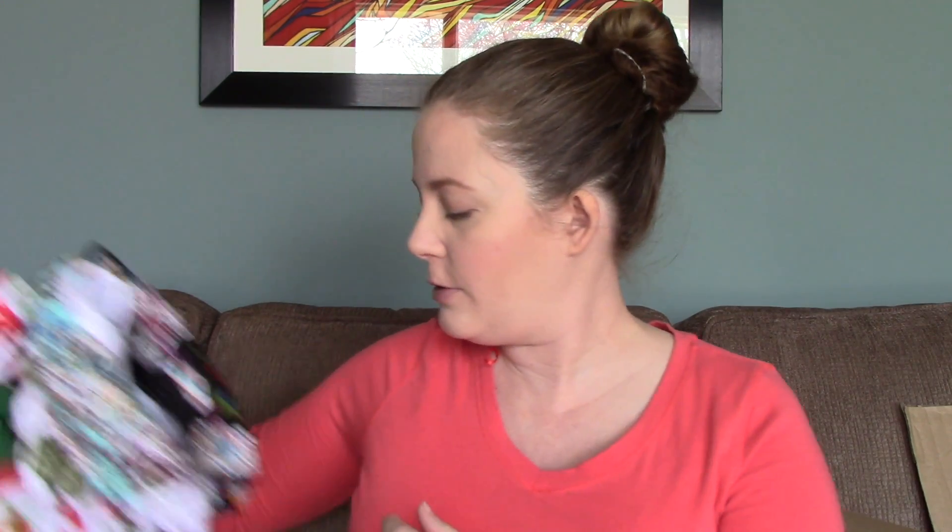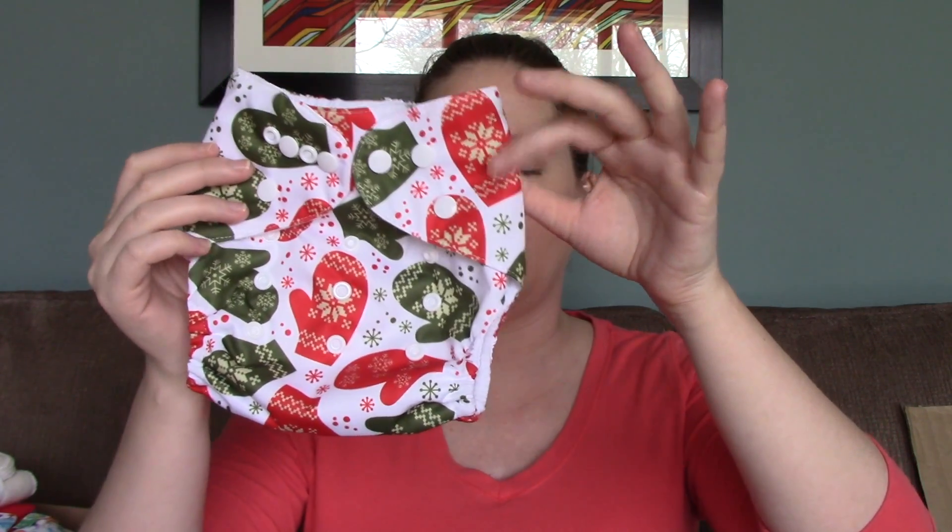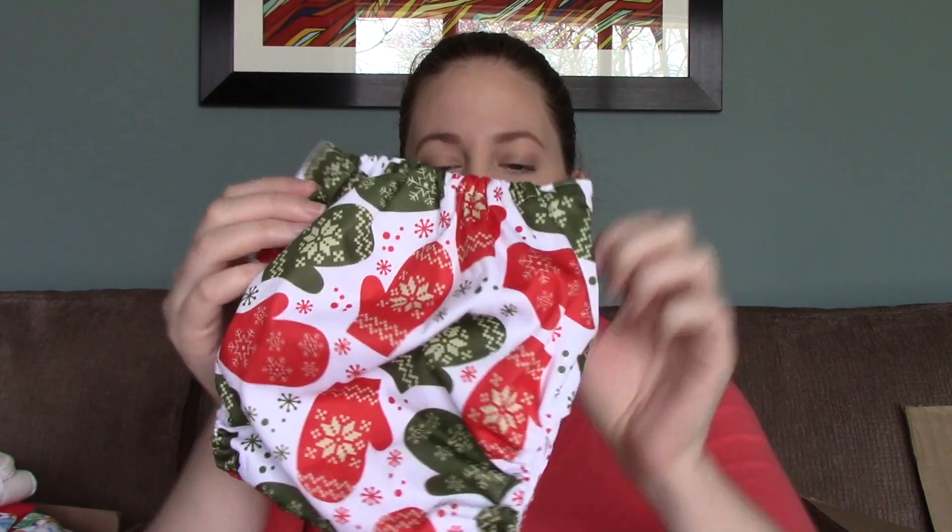Now let me show you some of these - I guess you could call them China cheapies but I really liked the patterns. These are pocket diapers - you slip an insert inside. These ones are really cute and festive for around Christmas time. They have snaps on the front so you can snap them down to make the diaper smaller as needed and it will grow with your baby. This one is really cute with knitted mittens on it.